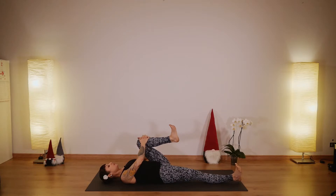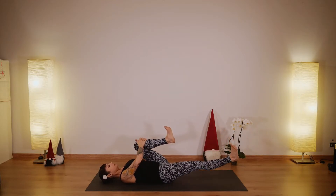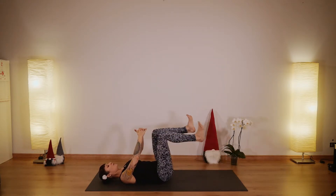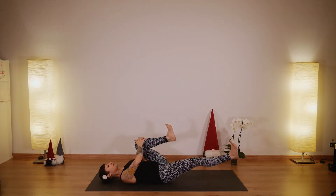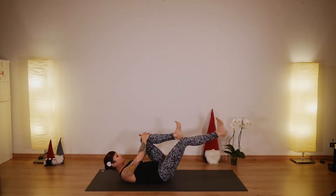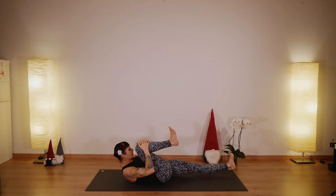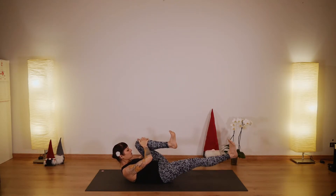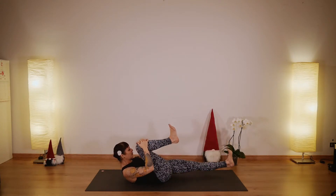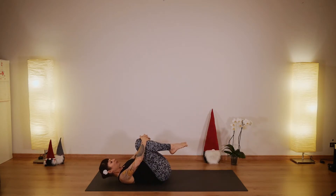Now flex your feet, raise your right leg, and start switching your legs. One knee bends to your chest and the other extends. Think about engaging your abdominals, supporting your lower back — press that lower back onto the mat. You can stay here with the head on the floor, or you can lift your chest and gaze towards your feet. Breathe freely. Feel that you're pressing your heels away from your body. Let's do four more times — four, three, two, one. Press both knees into your chest.